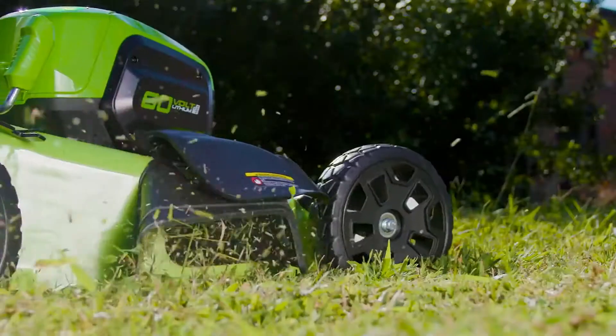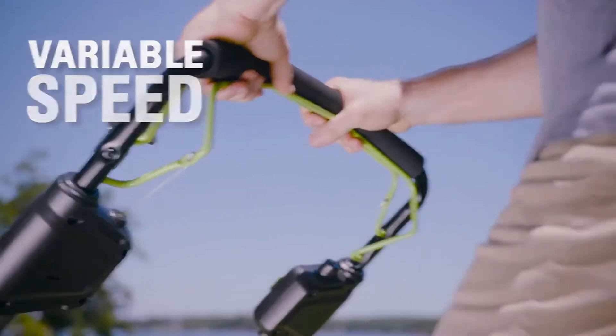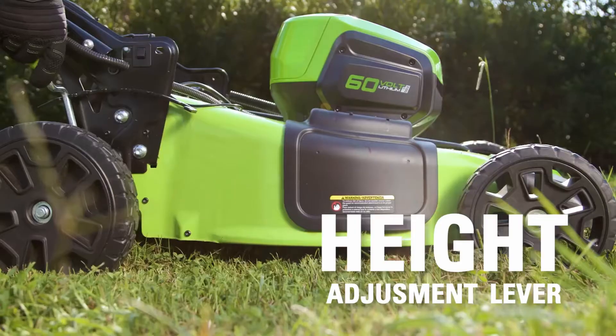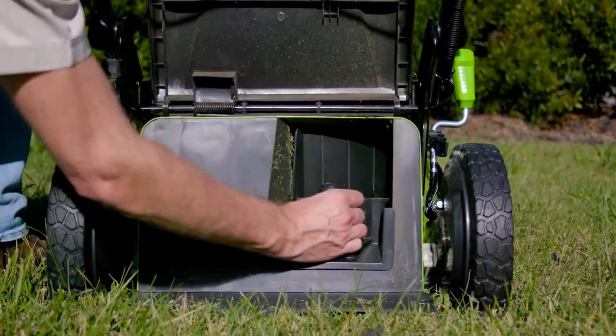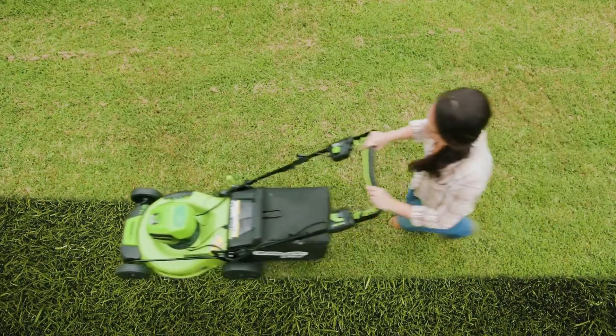Smart-cut technology increases efficiency by raising the blade's RPMs when the grass is thick. The variable speed rear-wheel drive system lets you choose the best pace before or during cutting. The 7-position height adjustment lever enables you to get that perfect cut. With a 21-inch steel deck and 3-in-1 mulch, side discharge, or bag versatility, quickly cover all aspects of your yard.